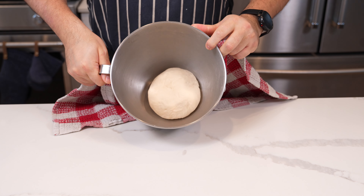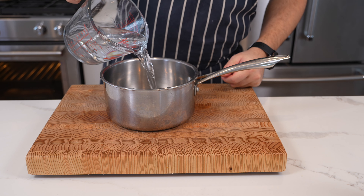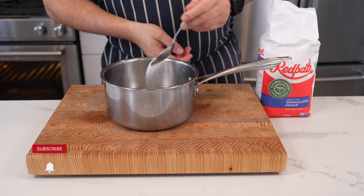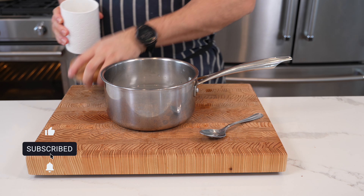After kneading, put the dough in a bowl, cover it with a cloth, and let it triple in size — about two hours. While that's going, make a quick brine for the pickles: two cups of water, about a cup of vinegar, two to three tablespoons of sugar depending on how sweet you like it, and a tablespoon of salt. Mix it all through and put it on the stove to dissolve everything.